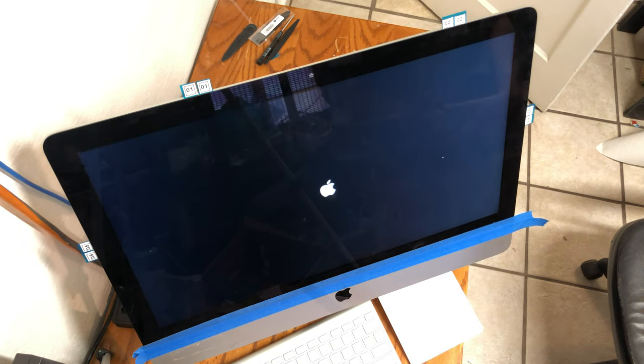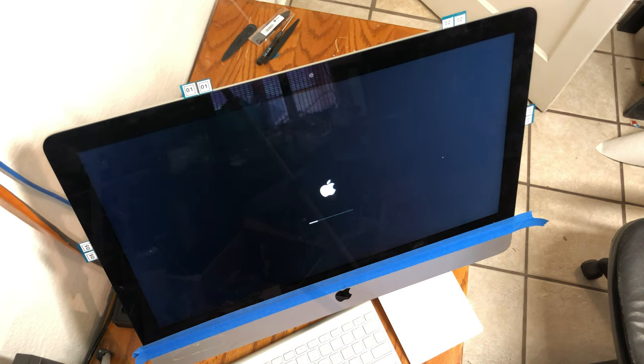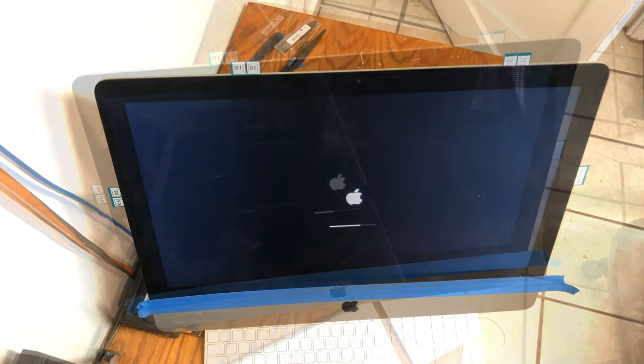With everything connected correctly and a properly built USB installer for OSX, you should be able to boot right off of the drive without doing any key commands. At this point we are waiting to get into setup, and then we will partition, format, and install Mac OSX on our new solid state drive.